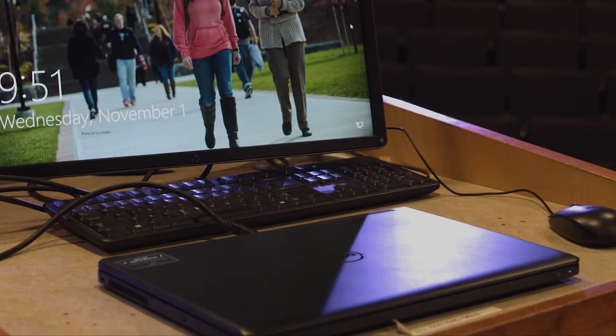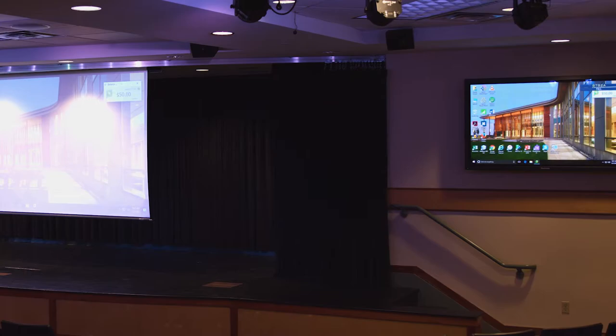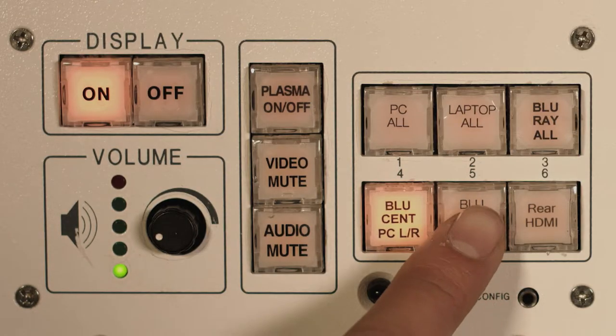To display Blu-ray from an outside laptop on both TVs and the projector screen, press the blue scent lap LR button.